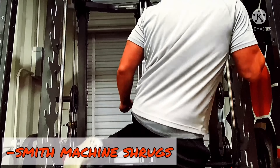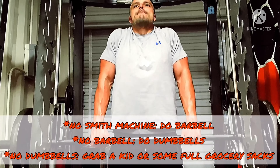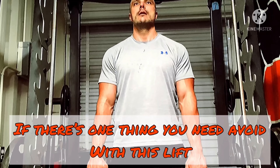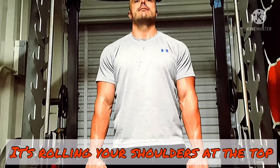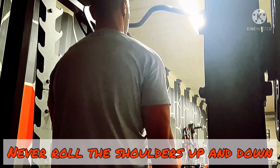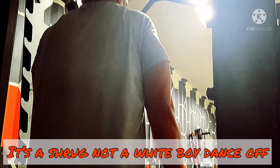Nice work, let's move over to Smith Machine shrugs. If you don't have a Smith machine, do barbell. No barbell, do dumbbells. No dumbbells, grab a keg or something. But if there's one thing you need to avoid with this lift, it's rolling your shoulders at the top. Pull straight up as you see here — never roll the shoulders up and down. Remember, this is a shrug, not a white boy dance off.